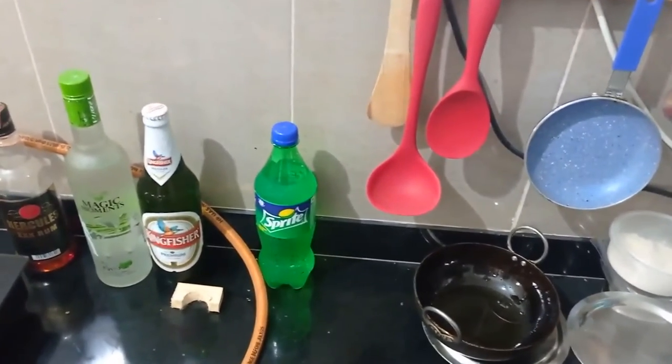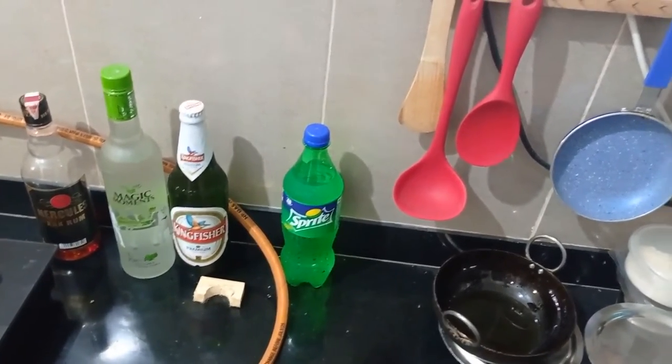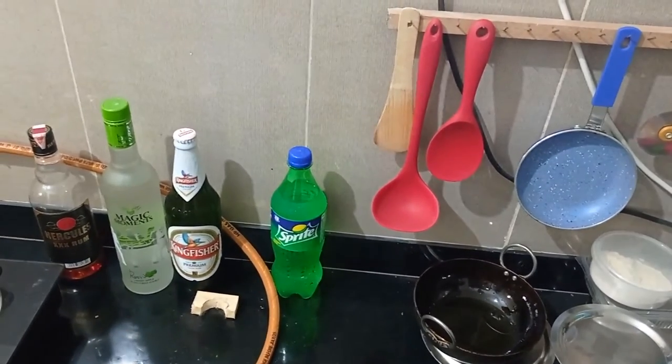The accompaniment that will go with it — there's rum, vodka, beer, and some Sprite. So whatever is your choice, you're welcome to have.